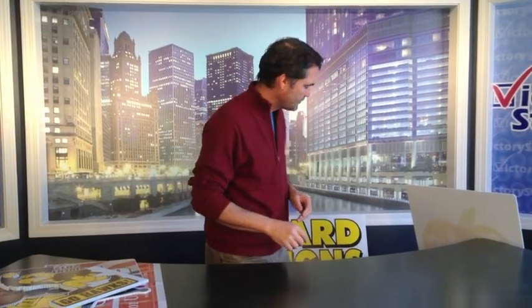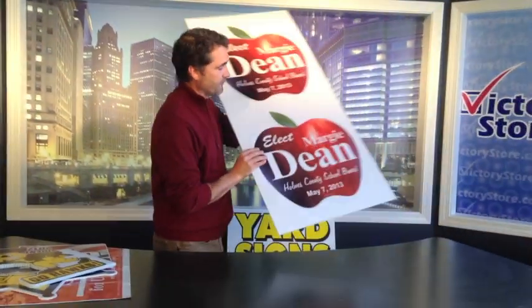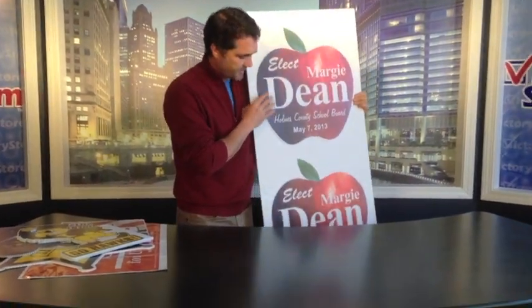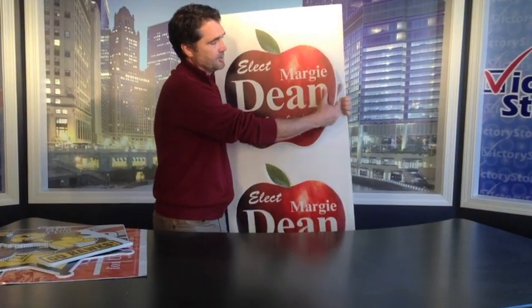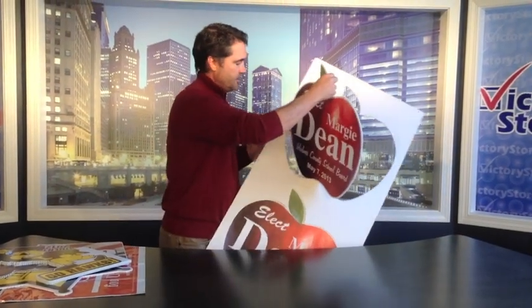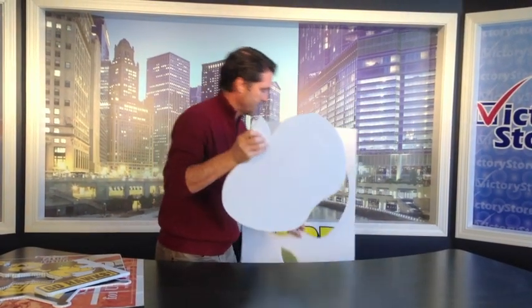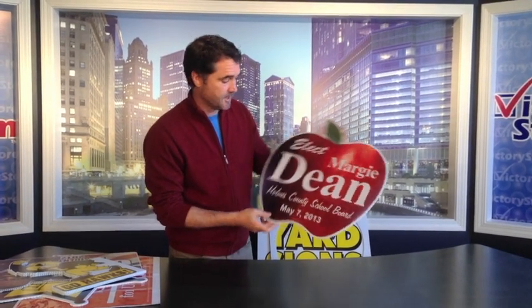Team yard signs, shaped yard signs, corrugated plastic, window signs — they're all possibilities. When we print a shaped sign for you, it comes in a corrugated plastic casing and you just pop it out nice and easy. Then you give them to your volunteers just like that. This candidate's running for the school board, and it's a nice way to stand out from the crowd.